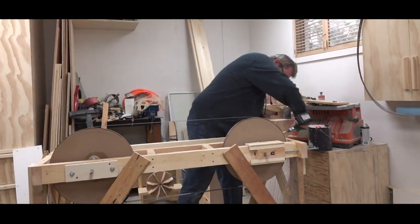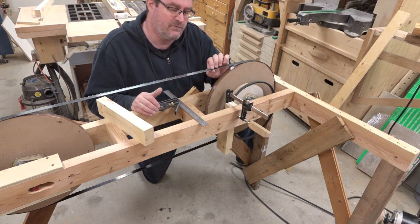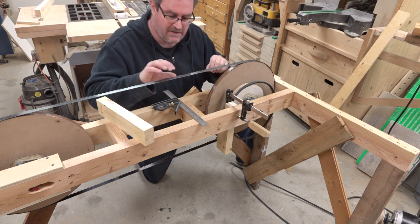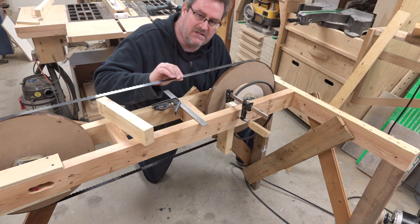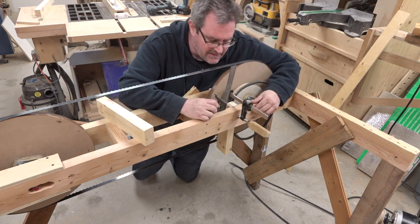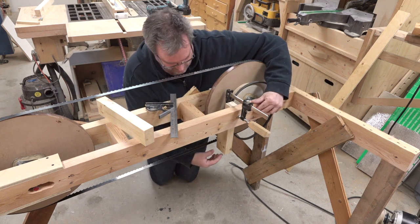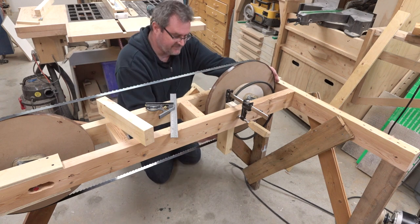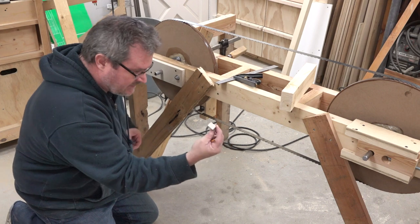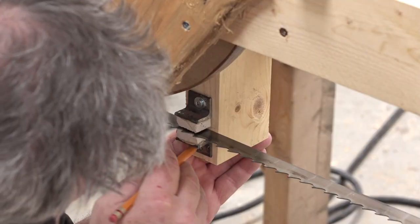The way blade guides work is that they don't actually touch the blade when it's running — it's only when the blade tries to move up or down that it will constrain it and keep it on track. It'll also keep it from twisting too much as well. I've got my first one in place, squared down from the frame. The idea is to get it over as far as I can, but it still has to fit in between the blade and the wheel. I'll put the right tension on the blade and then place the other guide underneath and mark its location.